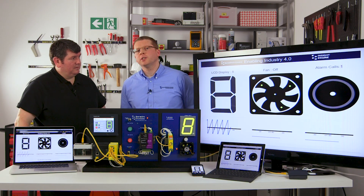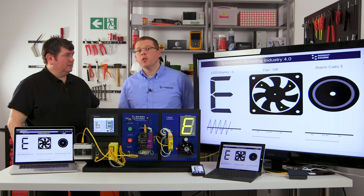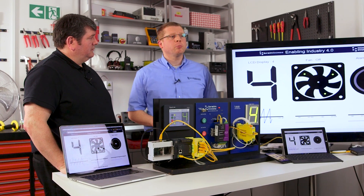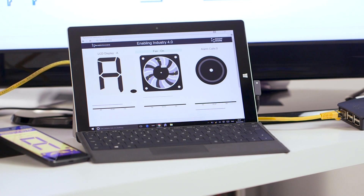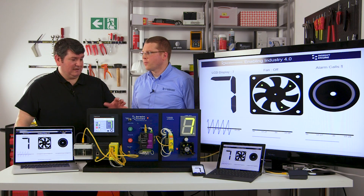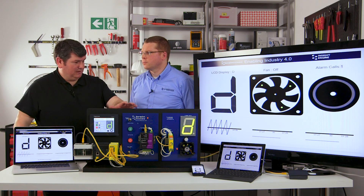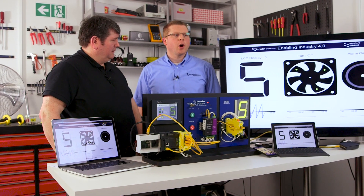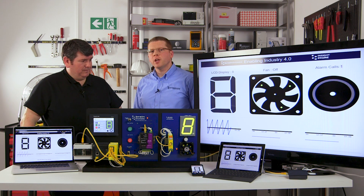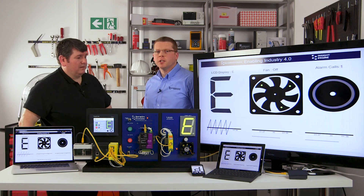Corporations increasingly want to tie all their data together. Currently, machine data is in a silo on the machine itself — the operator has to go up to the machine to retrieve the data. However, using this approach, they can take the data from the machine and integrate it with other data around the organization. All the hardware you see here is available through RS, and all the software uses either free or open source software. The Brainboxes demonstration software is posted on DesignSpark.